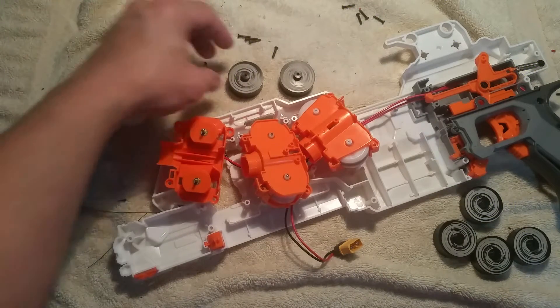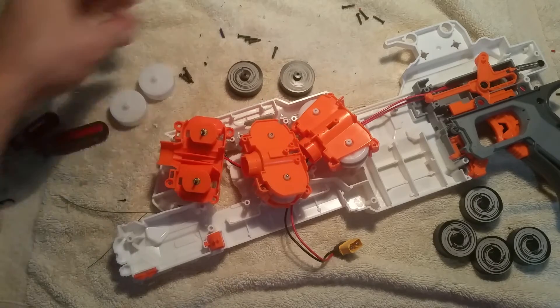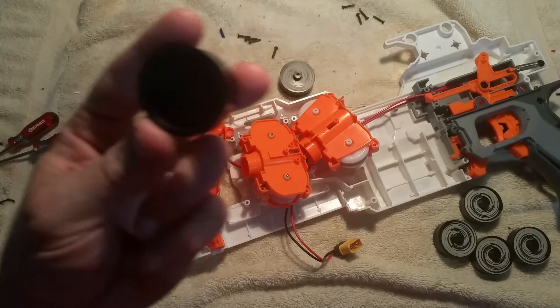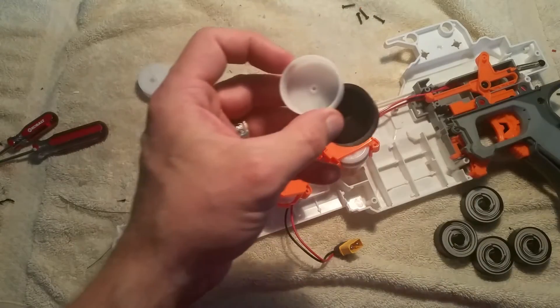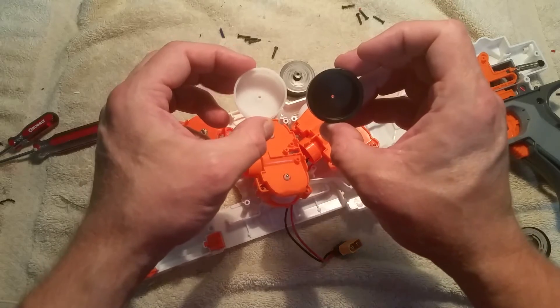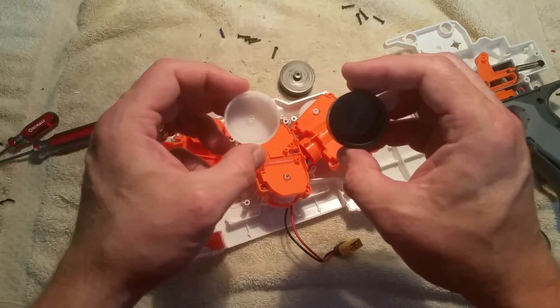I'm swapping in Containment Crew Cyclone Flywheels for the next test. Looking at them compared to the Rapid Red flywheel in the third stage, you can see it's a much thicker and heavier flywheel. So we'll see how that performs on the 130 motors.